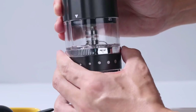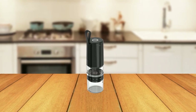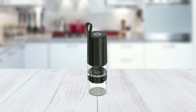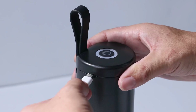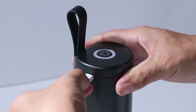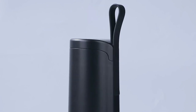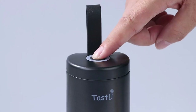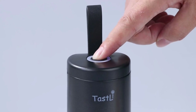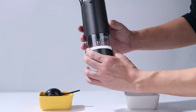The grinder also offers five grind fineness settings, allowing you to customize your grind for different types of coffee, from fine for espresso to coarse for French press. It is powered by a USB rechargeable Type-C cable, which makes it convenient and easy to charge. The Tastelay Coffee Grinder is simple and straightforward to operate — it has an on and off button with an auto-stop function that will turn off the grinder at the end of the grinding task. Additionally, it has an indicator light that shows the remaining power percentage.